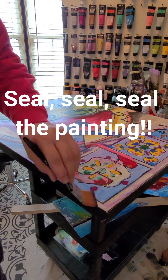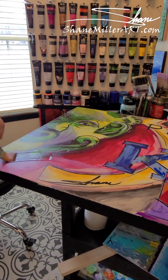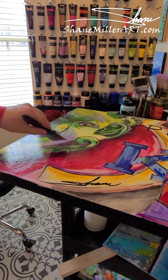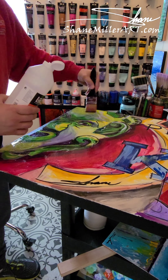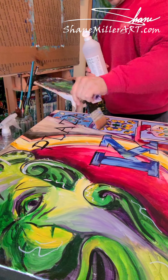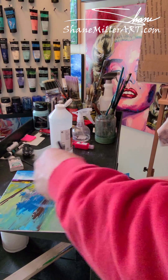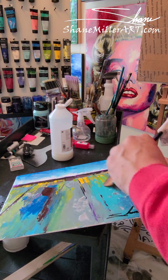Here I am applying my Liquitex varnish, which is a high gloss varnish that I put on all my acrylic paintings. It gives that high gloss, almost glassy wet look that I like, and it really brings out the acrylic colors. That's one of the main reasons — it also protects the acrylic, gives UV protection, and makes it easier to handle and clean your paintings.